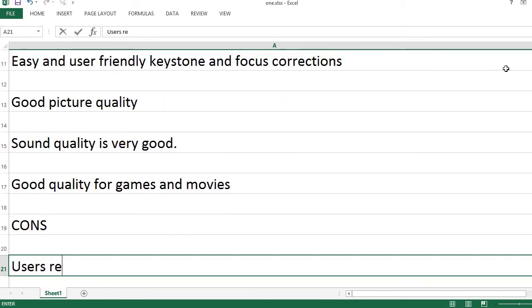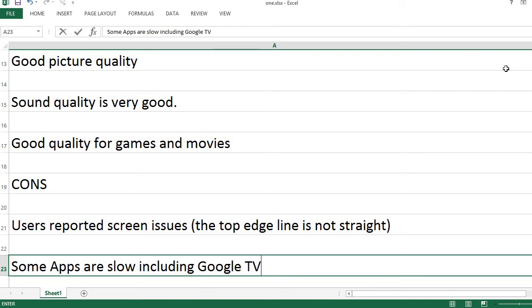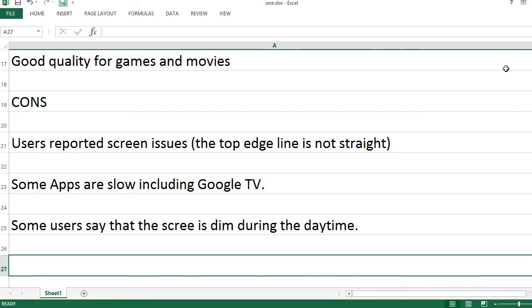Cons: Users have reported screen issues — the top edge line is not straight. Some apps are slow, including Google TV. Some users say that the screen is dim during the daytime.